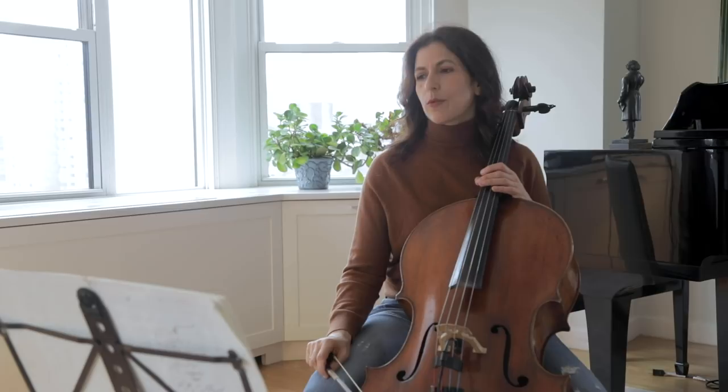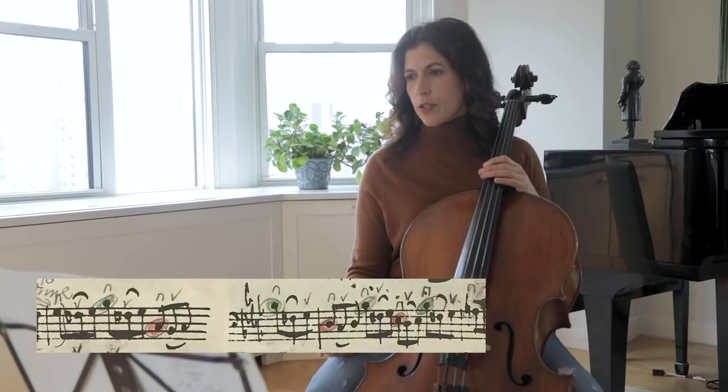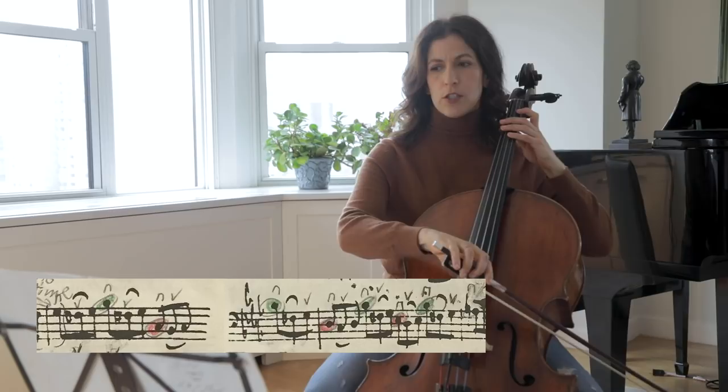It is the simpler, repeated bars that could benefit most from varying slurs. For example, bars 22 and 23 — the way I see Anna Magdalena's slurs — have the B-flat, F-sharp, and G articulated differently, alternating between a separate B-flat and slurred.